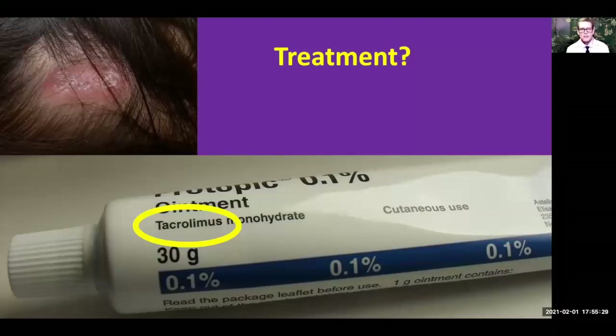Another good way is to alternate between the cortisone and the tacrolimus. For example, use the cortisone cream religiously twice a day for two weeks, then stop it, and immediately start to use the Protopic in its place. This can even better guarantee that you'll get good control of your discoid lupus.